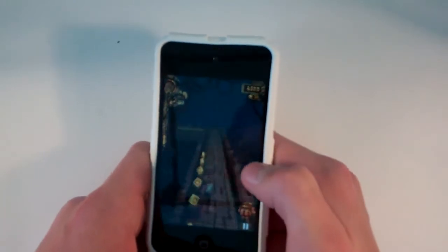The controls are simple. Swipe up to jump to dodge tree branches, fire, cliffs, all that kind of stuff.